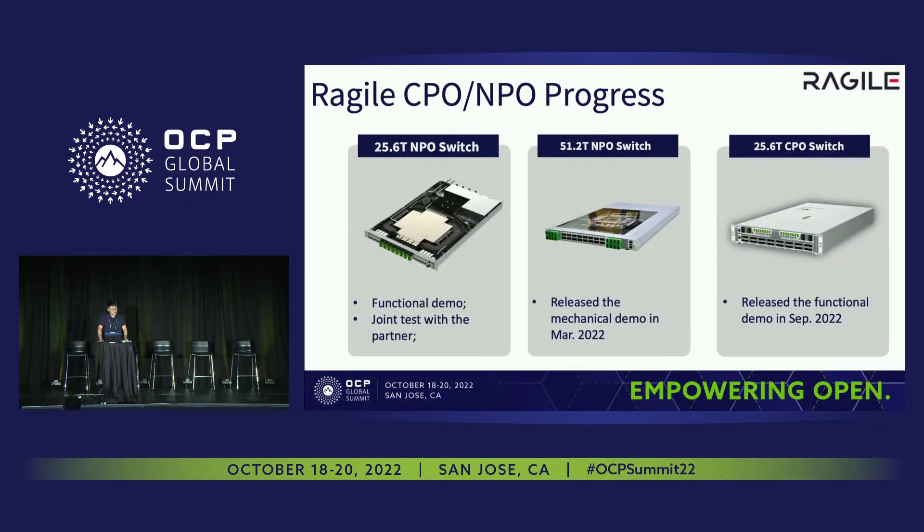For our progress in MPO and CPO field, our team has published three types of MPO and CPO switches. The first is the 25.6T MPO switch, which is a functional demo — we have cooperated with partners to do testing in their scenarios. The second is the 51.2T MPO switch, which is what we are talking about today. The third is the 25.6T CPO switch, released last month — it's a tri-party cooperation project with Broadcom and Tencent.